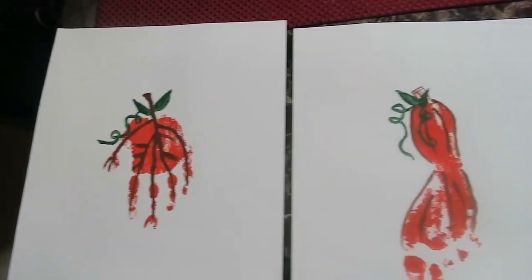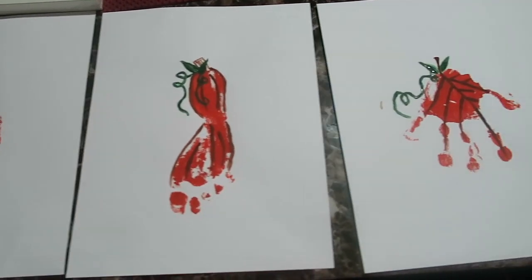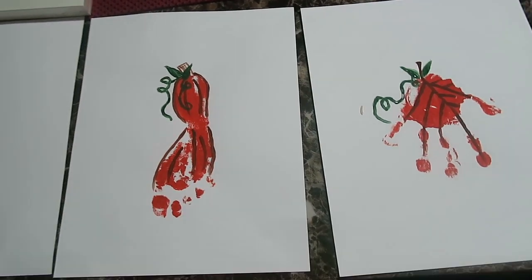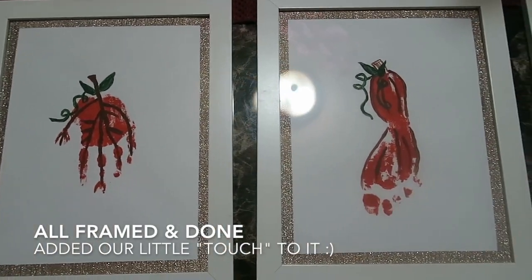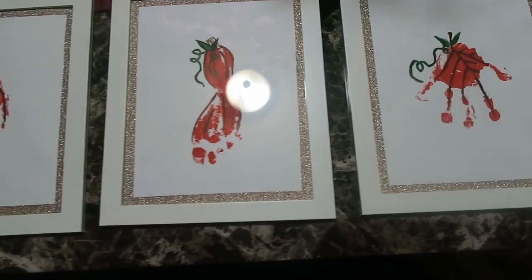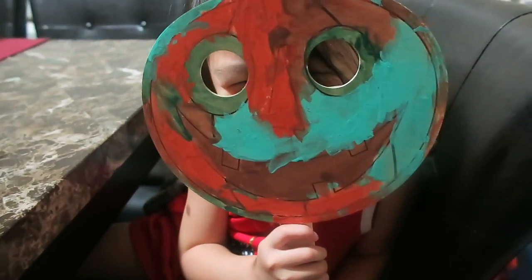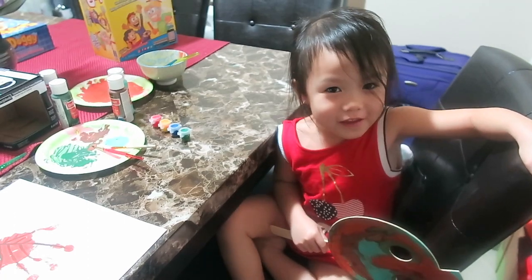Here's the finished product! Overall we had a fun time making this project. As you can see, Avery had an extra giggly time over there, but this is going to be really cute on the wall somewhere and it's also a great keepsake of her handprints and footprints. Hi guys, look at my pumpkin! Avery finished her pumpkin — oh, it's a cool looking pumpkin! Thanks for watching — like and subscribe, bye!